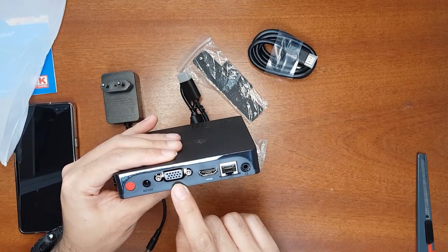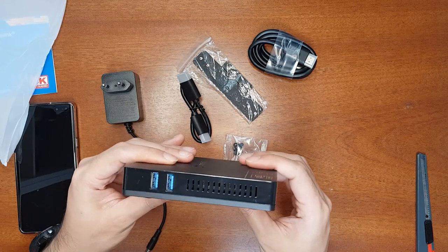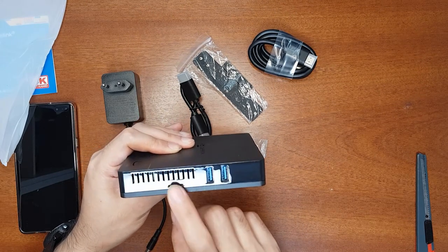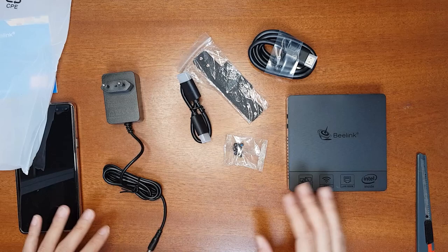It comes with an HDMI port, a VGA port, a power input, and a power button. There's a gigabit LAN port, an audio jack, two USB 3.0 ports on one side and another two USB 3.0 ports on the other side. It also has a micro SD card slot so you can expand storage using a micro SD card, a USB stick, or a USB hard drive.